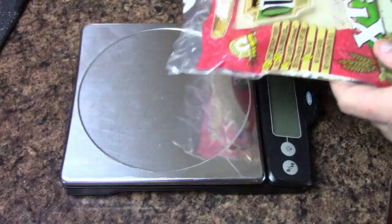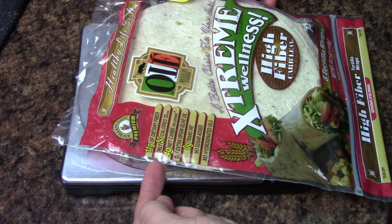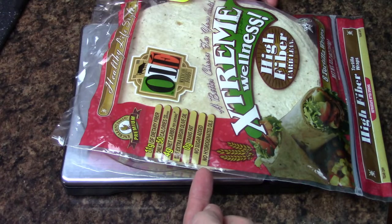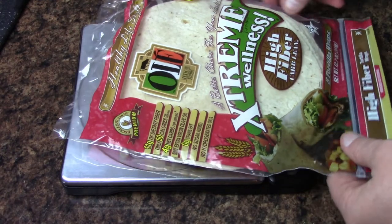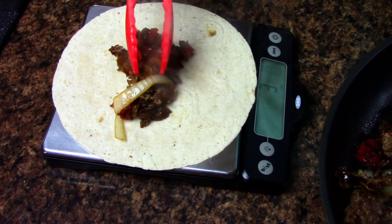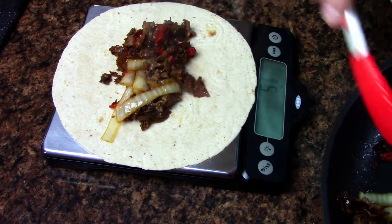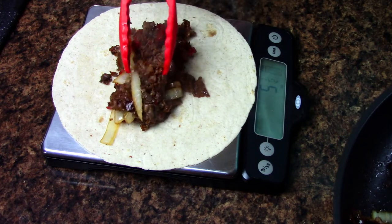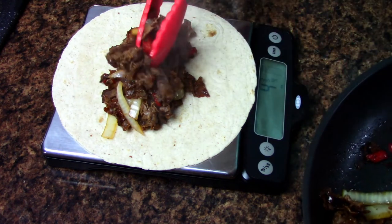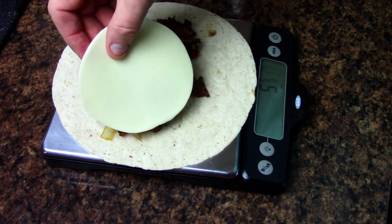I've got these low-carb wraps — 11 grams of dietary fiber, 50 calories, four net carbs per wrap, zero trans fat, no sugar, and no hydrogenated oil. I got these at Big Y. I'm going to take one wrap, put it on a scale, and load between five and six ounces of the meat mixture with onions and peppers onto the center. I ended up with about five and five-eighths ounces.